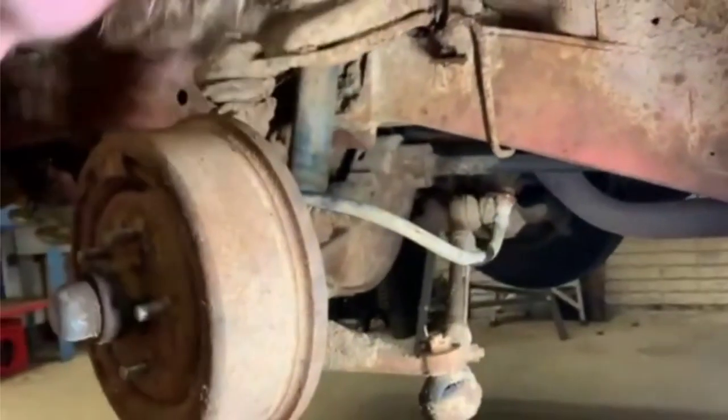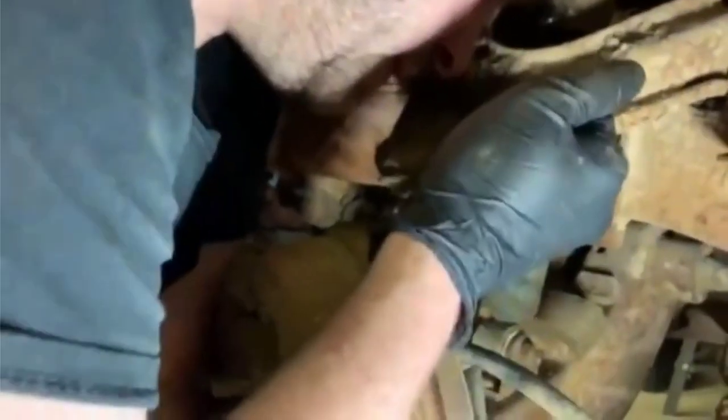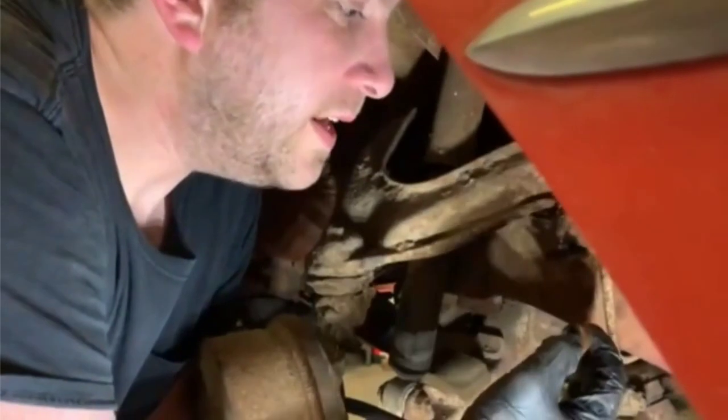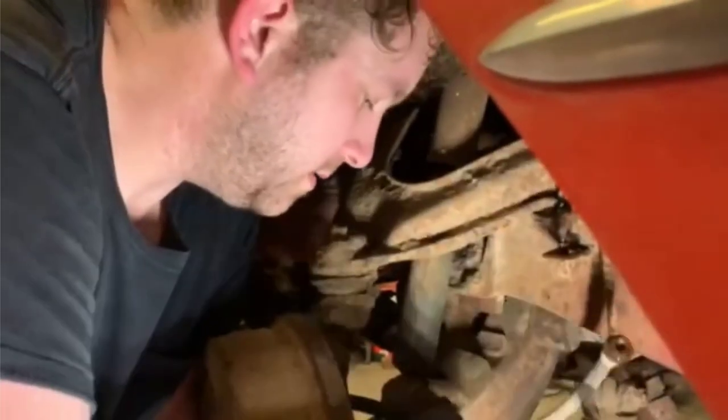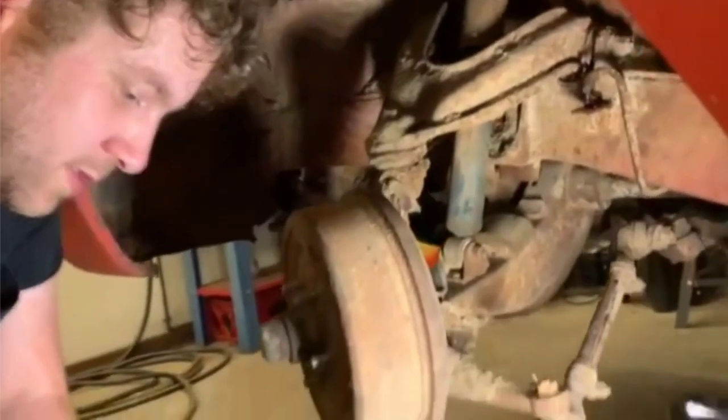Let's see if we can cut this and hope that it breaks. It did — wow. I'm glad that we're seeing wetness at this end; that means fluid is at least getting through there. So this rubber hose is the problem, and once we get past it we can check to see if the wheel cylinder is another problem.